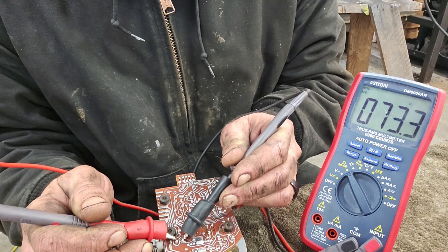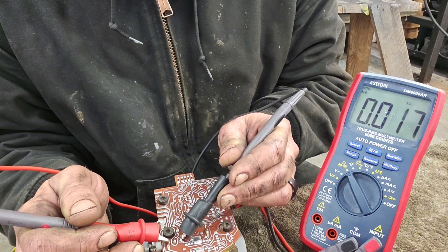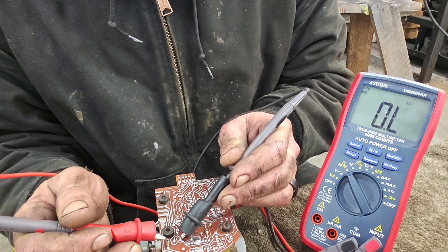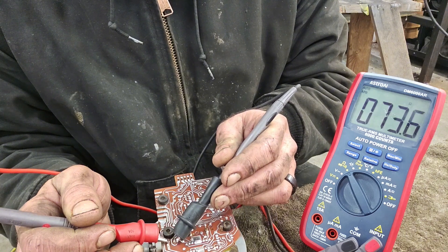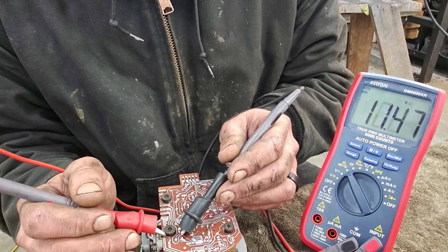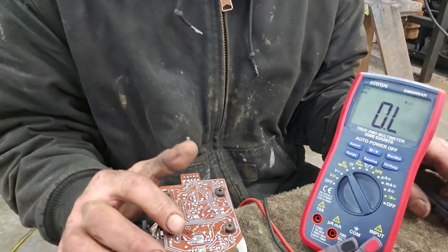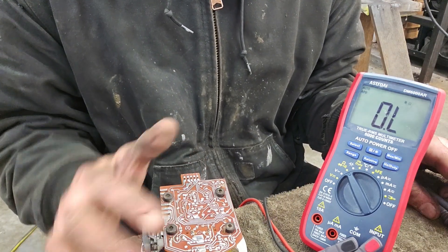Checking the first leg to the second should read roughly 75 ohms. First leg to third leg should be about 150 ohms — that's how you know all three legs are connected. Second to third should also be about 75 ohms. So: first to second is 75, first to third is 150, second to third is 75 — a 75-ohm separation through the three. When I tested mine, first leg to third leg was open, meaning no connection in the windings.